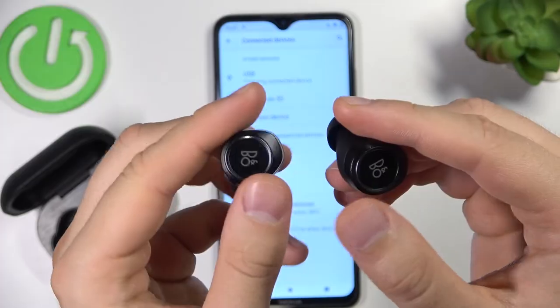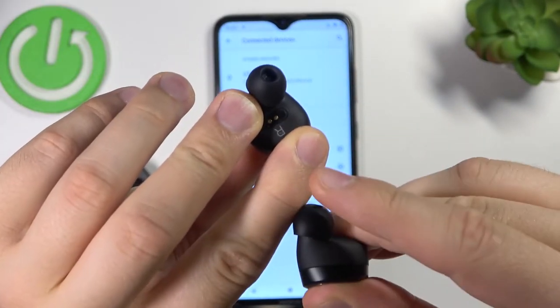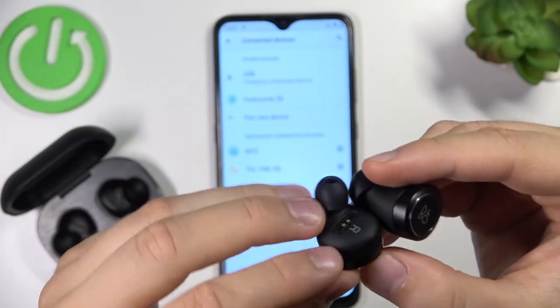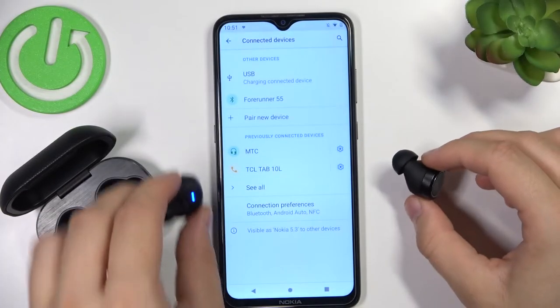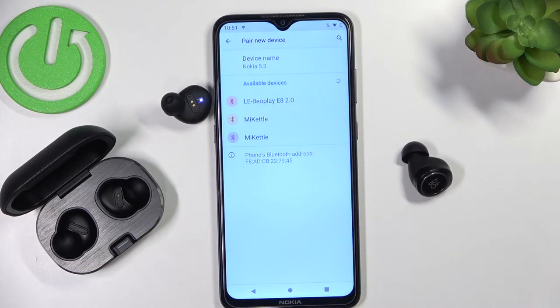Let's do it right now — click and hold them. Take a look at the indicator, it's blinking blue. We can release the buttons, put them back, and go to your device and select to pair a new device. As you can see, they appear on the list.